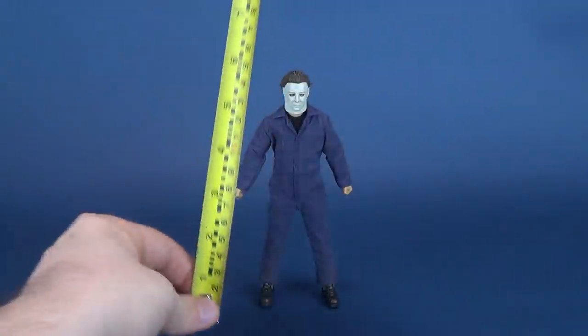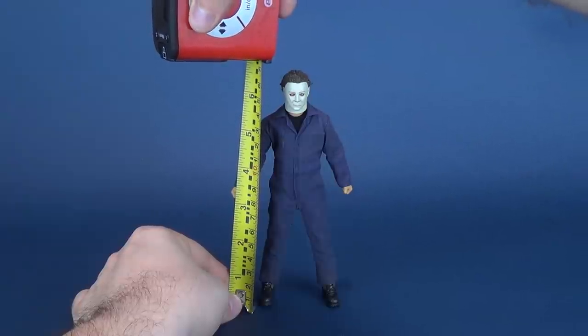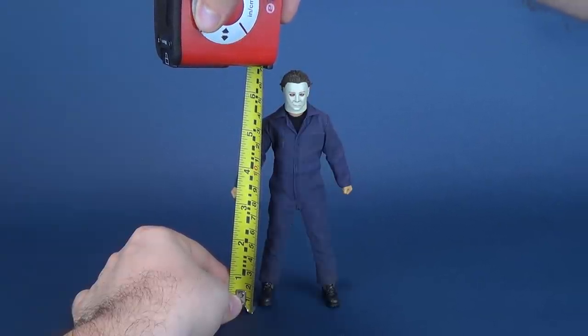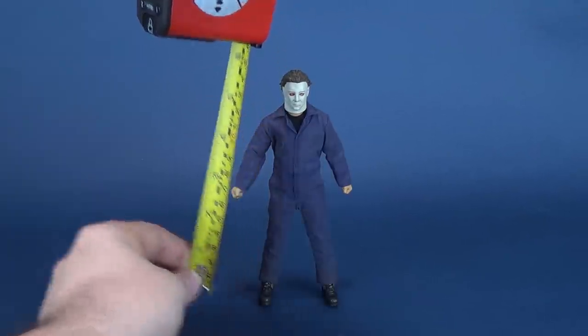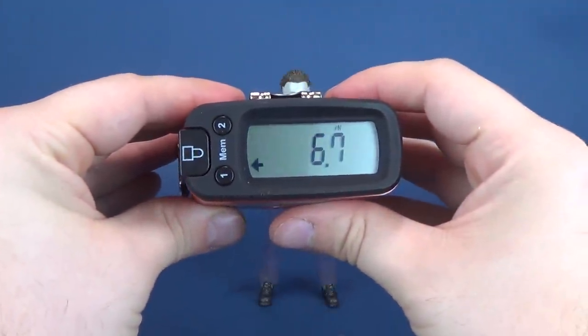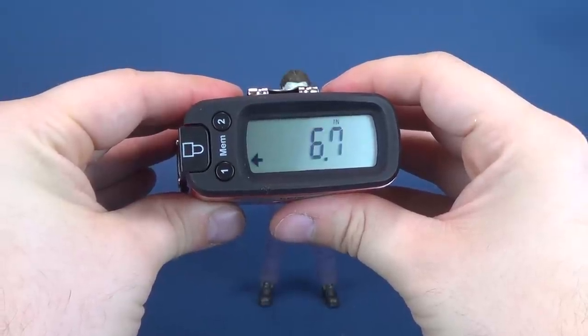Before we get a closer look at Michael Myers, let's figure out how tall the figure stands — right to the top of his head — the figure stands 6.7 inches in height.